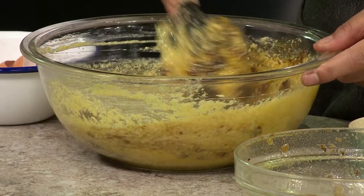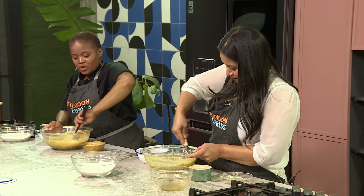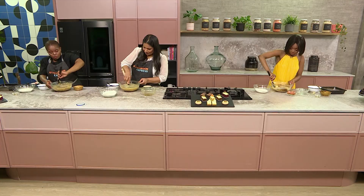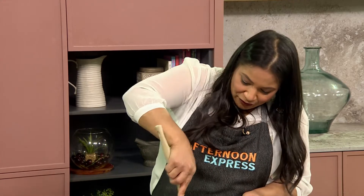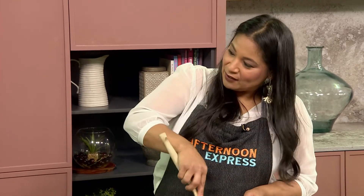For this recipe we are using self-raising flour. If someone doesn't have self-raising flour, how can they make it at home? You can make your own self-raising flour by adding some baking powder into cake flour.